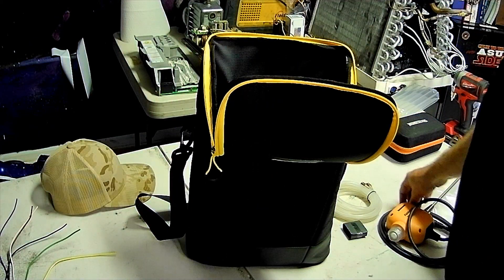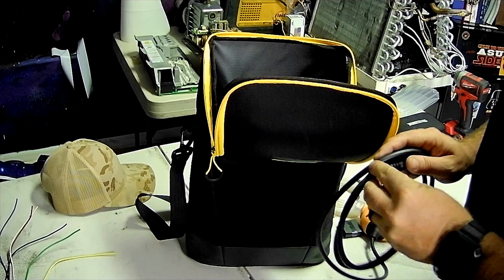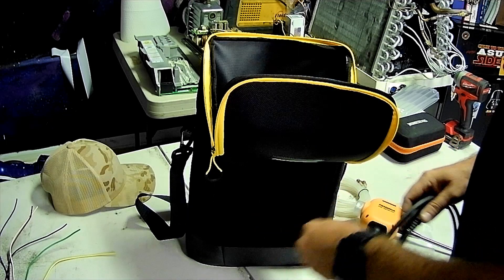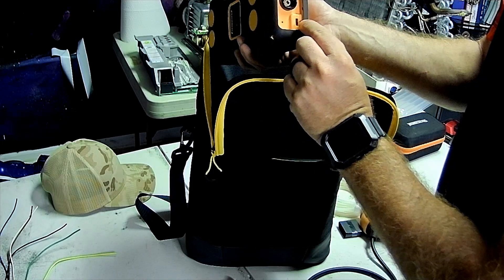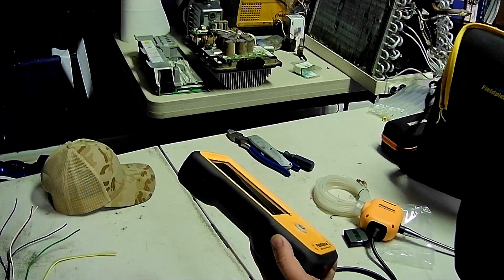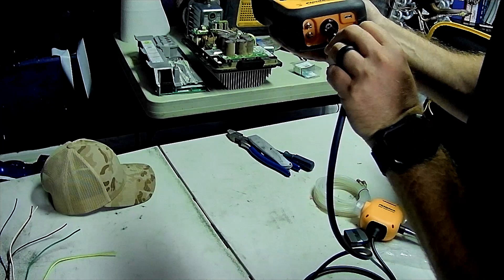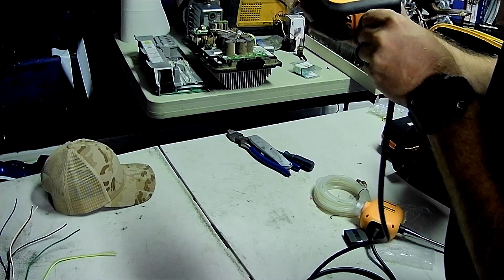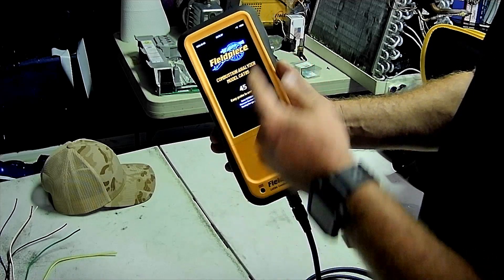Let's hook up our pickup probe. On here you have your two manometer probes, a charging port, and the port where your pickup plugs in. Let's see if this thing fires up. There's a little indicator that tells you which way to go to seat the probe — just like that. Let's see if this turns on — it's actually got a charge in it; that's not bad.